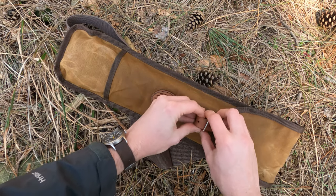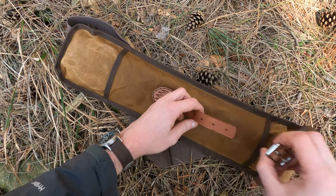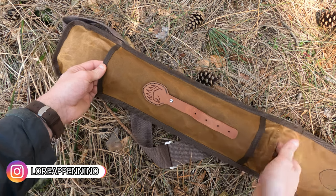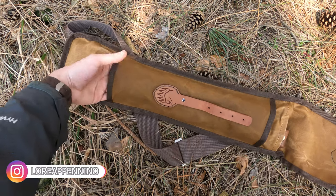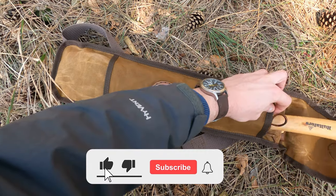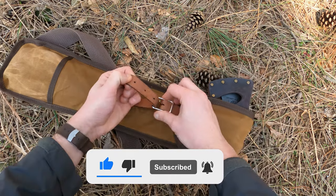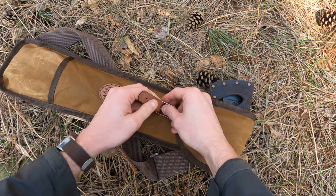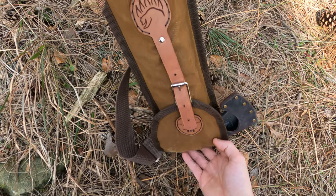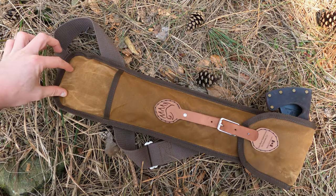Questa è la custodia — una cosa molto interessante e geniale. Nel primo scomparto c'è la sega a telaio, poi c'è un'altra piccola tasca dove potete mettere la vostra accetta. Una volta messa la chiudete e avete in un'unica custodia sia l'accetta che la sega a telaio. Qua è forato, quindi se avete il manico più lungo uscirà da questa parte.